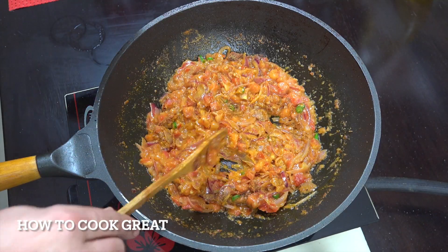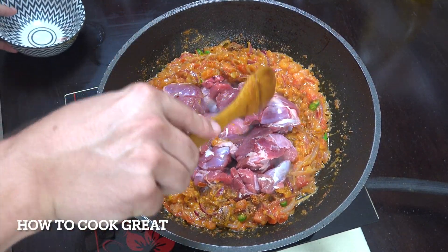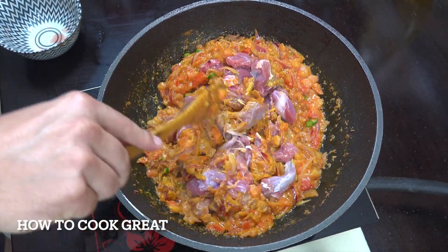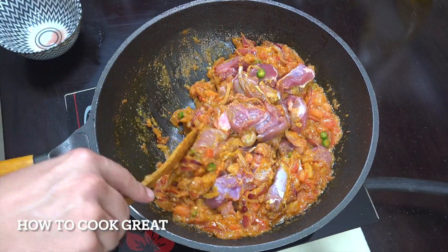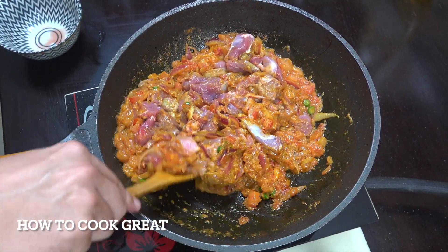Now we drop in our lamb — no bone at all, just beautiful cut lamb. We're going to cook this for about another five or six minutes, keeping it moving a fair amount at this point.